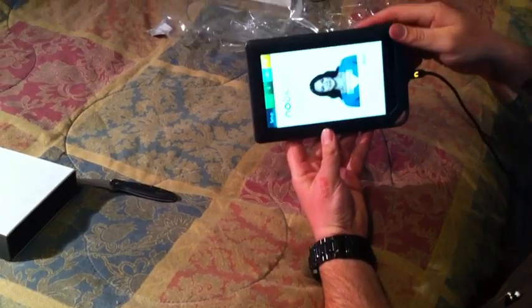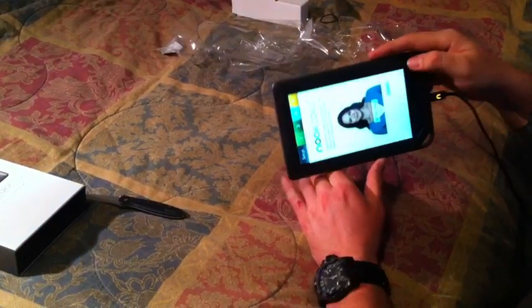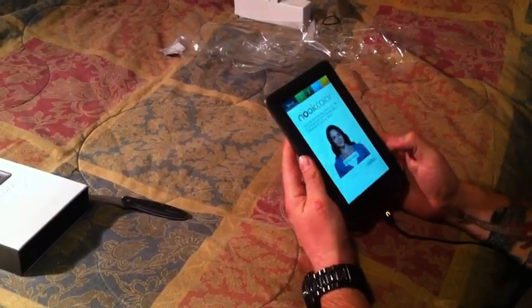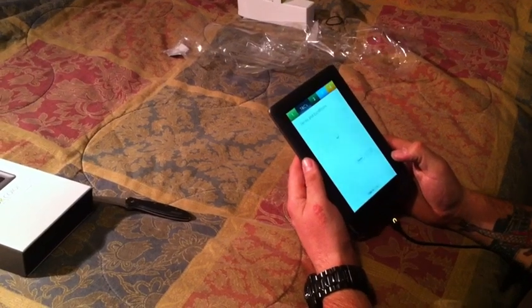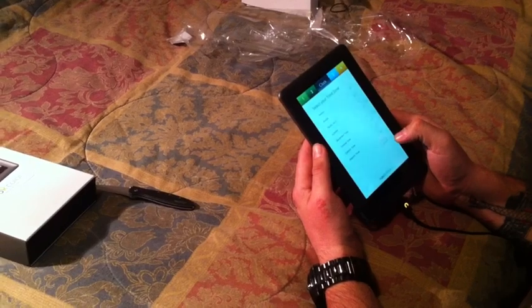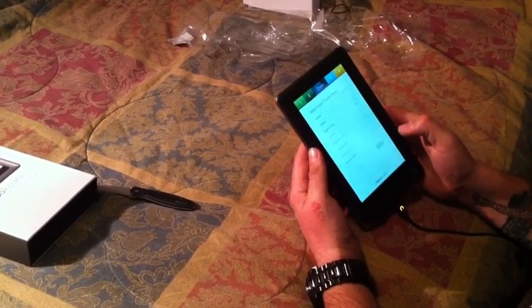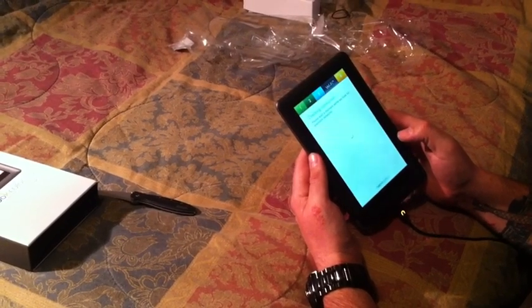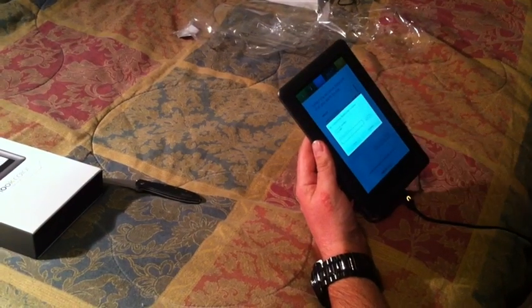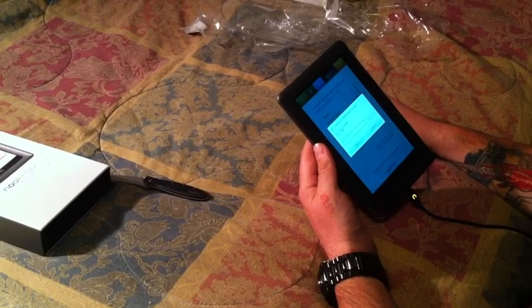The screen has an accelerometer, so when you're watching a video you can tilt it and the screen will change orientation, which is pretty nice. I'm going to skip the intro video and walk through the terms and conditions to go through the quick setup. We'll select our Wi-Fi and enter that information to move forward.